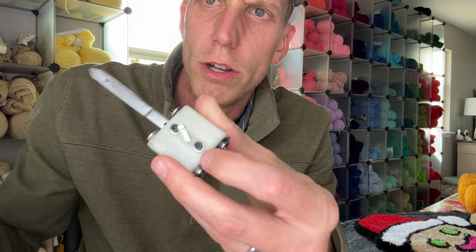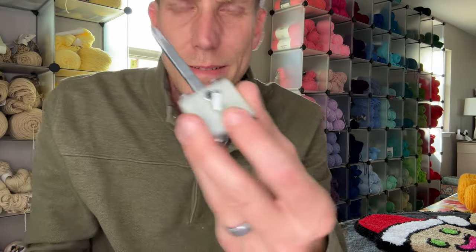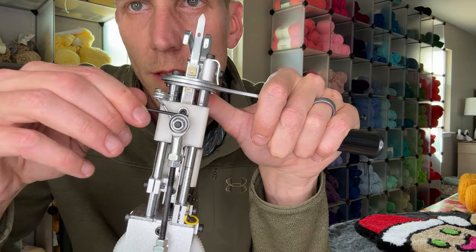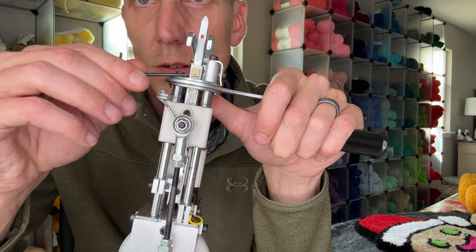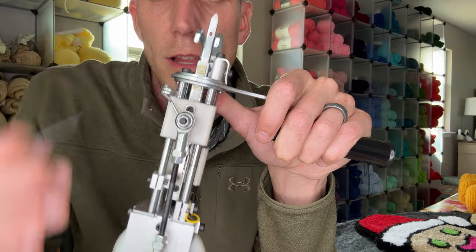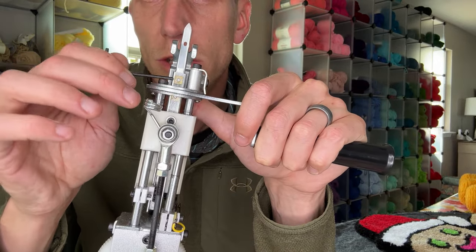And then all you do is just tighten it back down. That's it. Don't forget — this is the screw we're talking about, right here, this front one. Don't mess with these two — these two are what actually screw your needle into the bar that goes across. That little black bar that adjusts the hole size stretches over those bolts, so don't worry about those two.